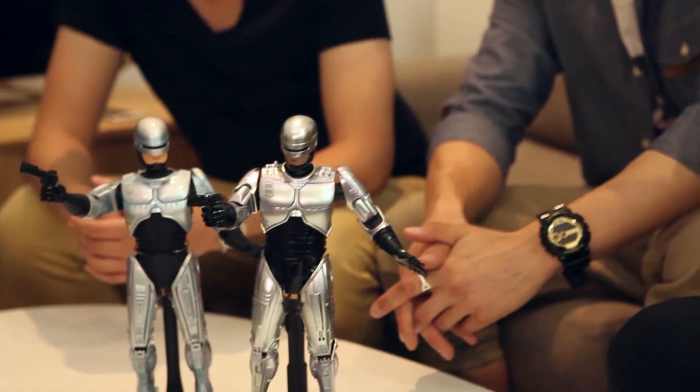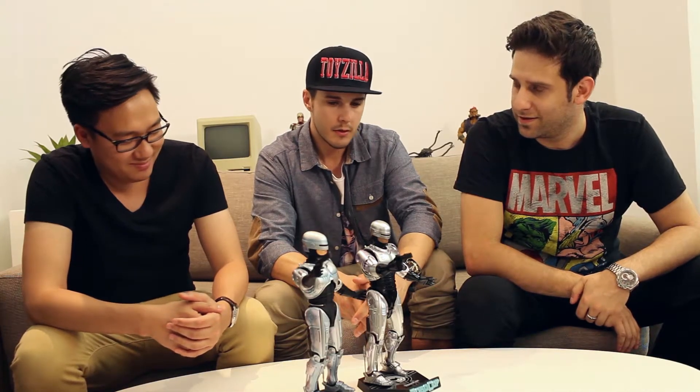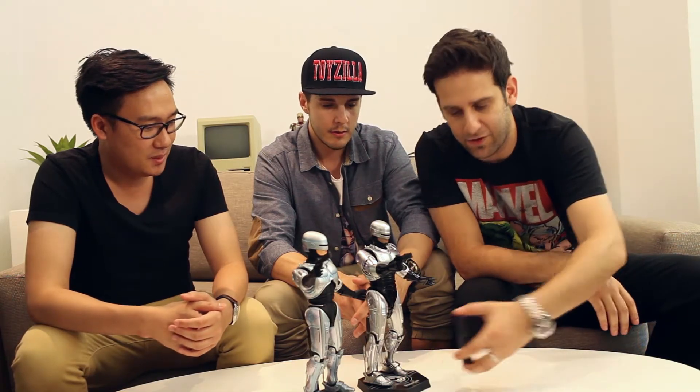The colouring, the look, it just works. The base lights up, right? Yeah, the base lights up but we don't have batteries. First world problems — we don't have batteries.